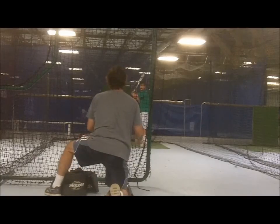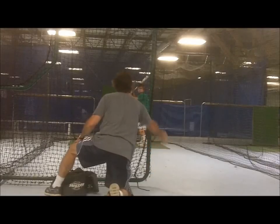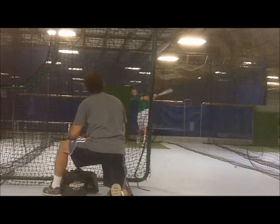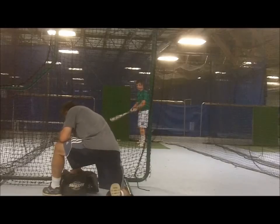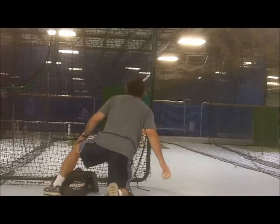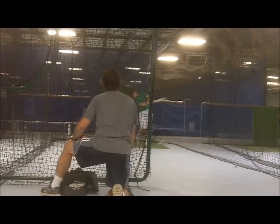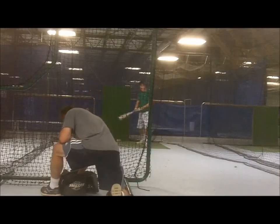Straight on, one-ball flips from a short distance are a good way for players to practice hitting mechanics. Balls can be flipped to specific locations from the shorter distance, and different speed flips can imitate game-like speed changes. With one-ball flips, players obviously know what to hit, so it is easy in that regard. Additionally, with one ball they do not necessarily have to wait as long and can get away with a long swing.